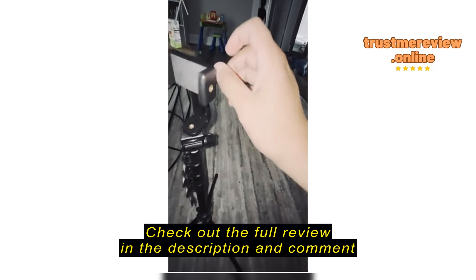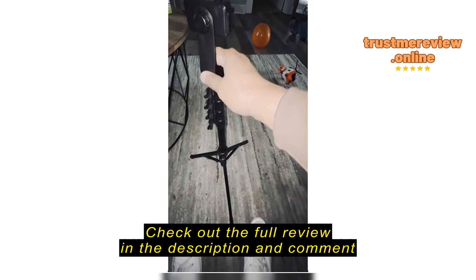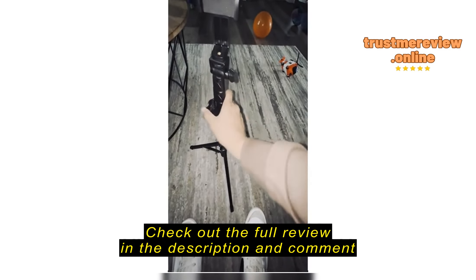The phone holder can rotate 360 degrees and also flips along an axis. All you do is loosen these knobs and you're set. Very securable. Extends out pretty far. It was a great buy, and for anybody looking for a cheap, durable tripod, I highly recommend this one.